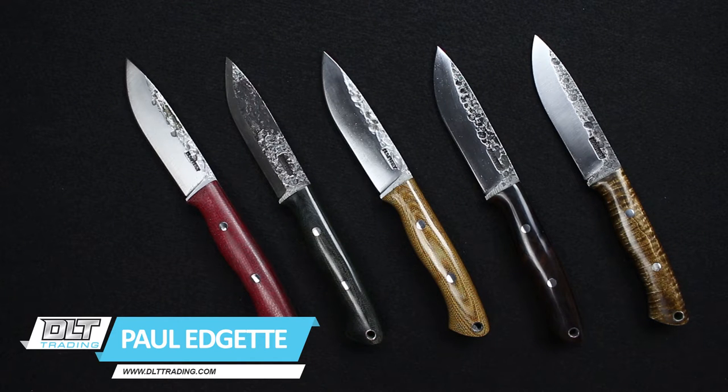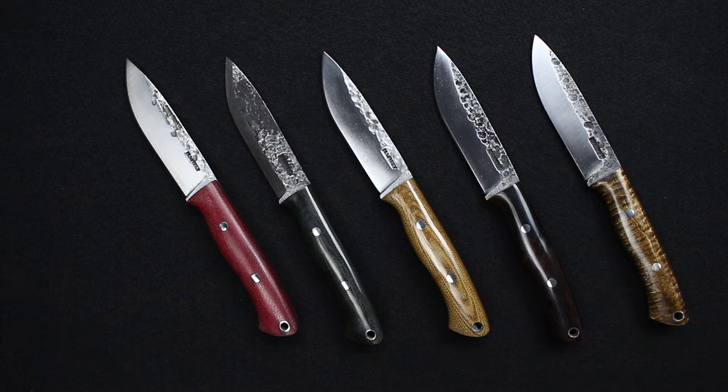Hello everyone, this is Paul from DLT Trading, and today I'm excited to show you the new Lon Humphrey Vanguard. This is a special project that Lon and the owner here, Jason, had put together, and we'll go over the specs real quick.